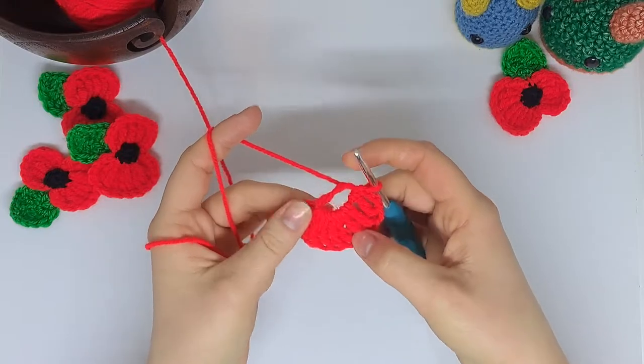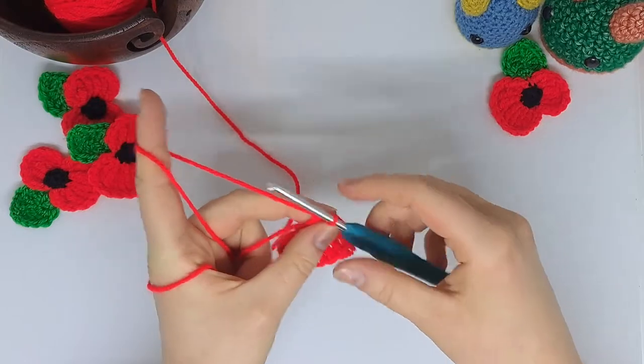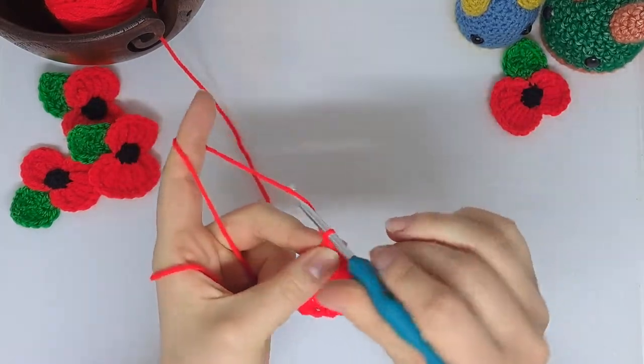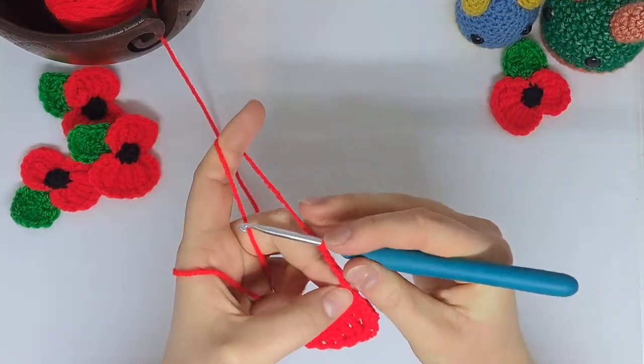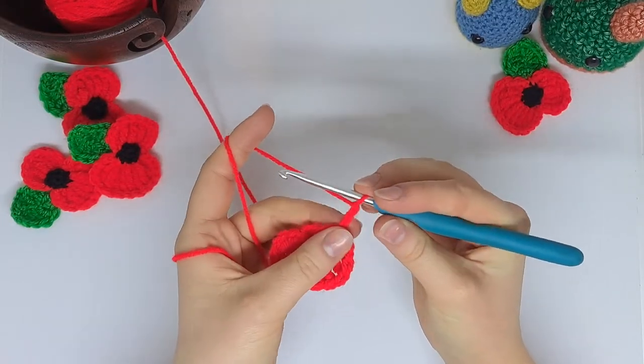That's the bottom of the poppy done. Now for the top part, to start off we're going to chain four times again, and now we're going to put four double trebles into the magic ring.